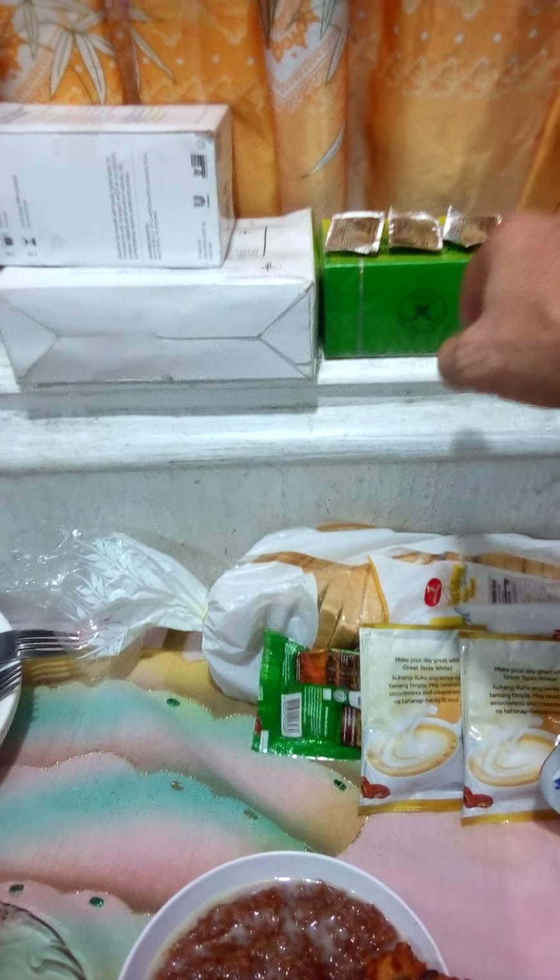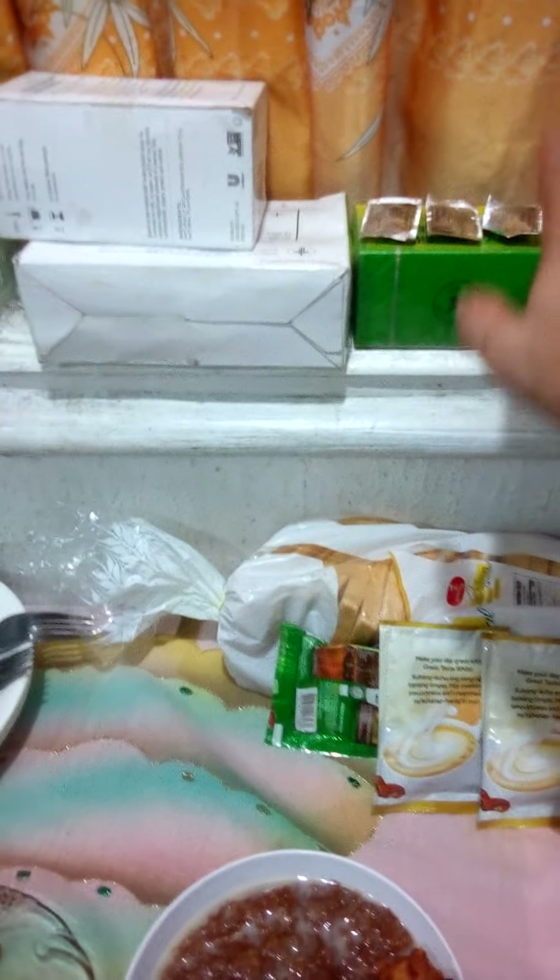Itong foods namin, itong vitamins namin. Yung binigay ng kapatid ng asawa ko — yung minister niya, yung madre. Maraming maraming salamat for your concern about my family.